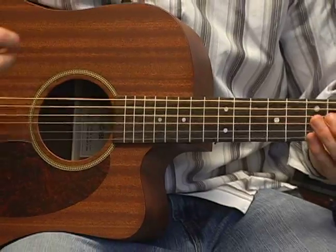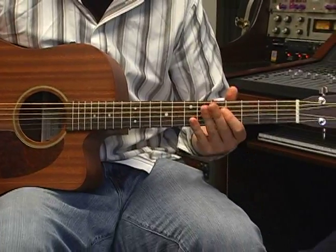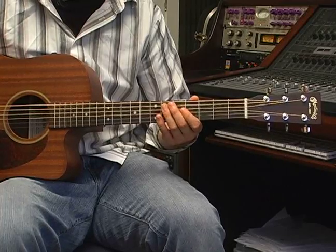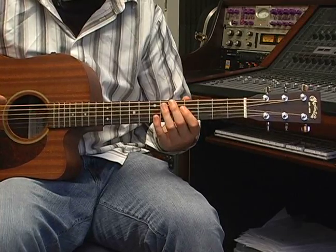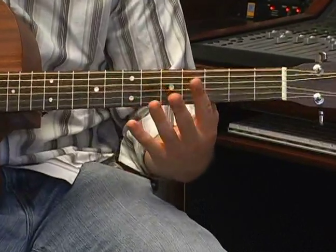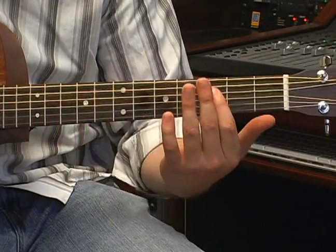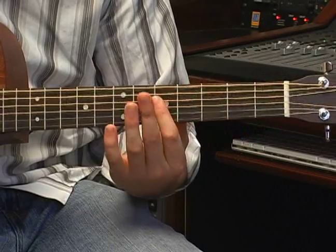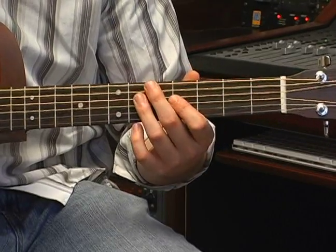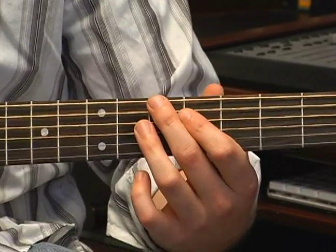So now that we have the A in tune, we're going to take the rest of the guitar and make that be in tune with that A. The easiest way to do that is to count up to your fifth fret. On most guitars, you have little dots marking certain frets. The third is where the first dot will be, and then the fifth fret is where the second dot will be. So we want to go up to the fifth fret of each string and put it in tune with the string above it.